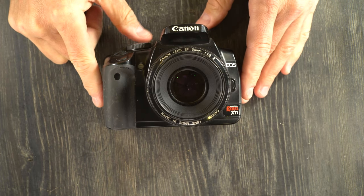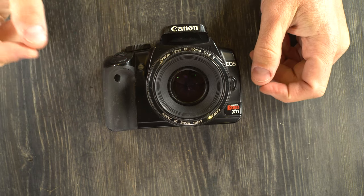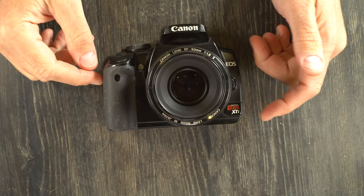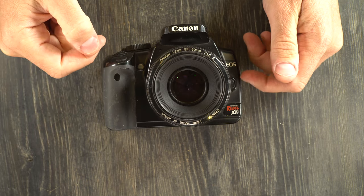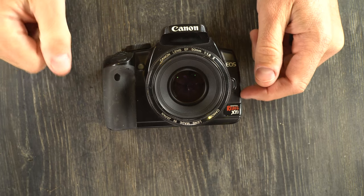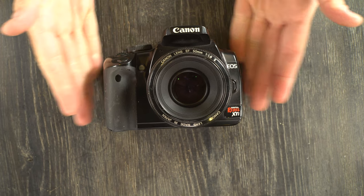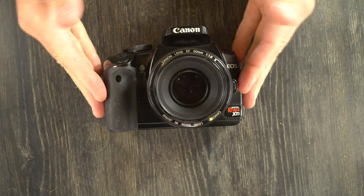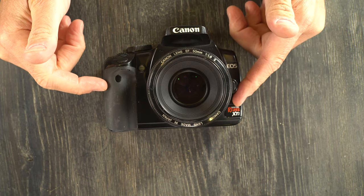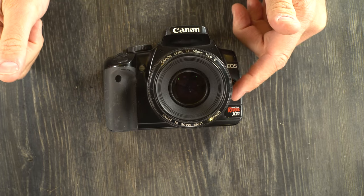This was targeted at the entry level user, and we know that because it is a Rebel camera, a three digit camera, and a KISS camera. In North America, Rebel is the entry level line. In other markets, three and four digit numbers are entry level. And in Japan, the KISS line is entry level. At the time of this camera's release, it was the base level entry grade DSLR from Canon. However, in today's market, there are actually three tiers of entry level camera beneath where the successors from this camera are located in the current lineup.